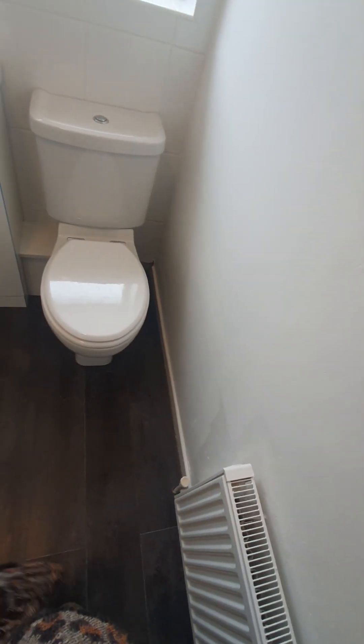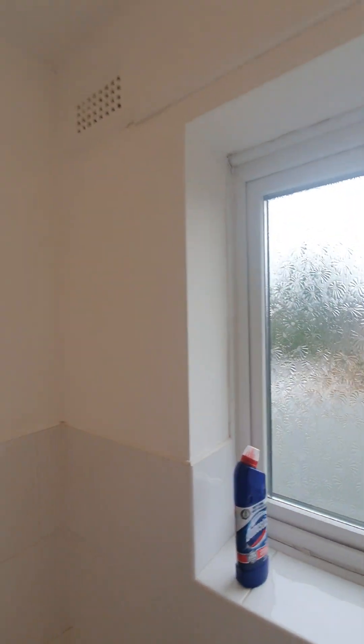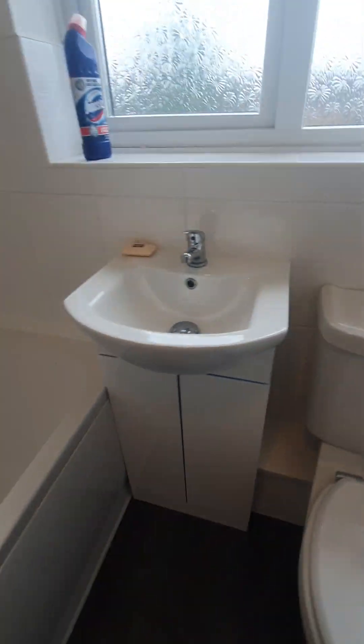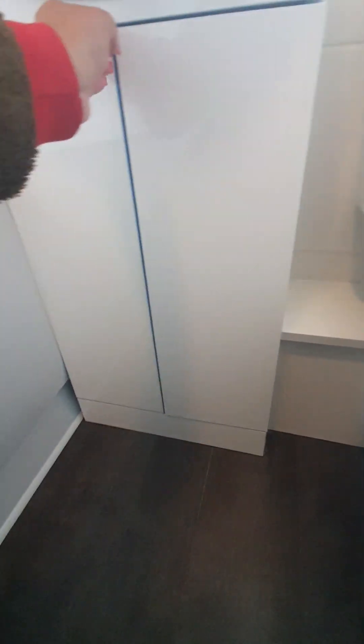Near the toilet there are no hand prints, no discolor, no scuff marks — just slightly patchy. Window and frame are clean with no concerns, no dust, no dirt. Above is clean with no water marks, no paint peeling, no visible mold. The white toilet is clean from the inside and the flush is fine. The hand basin is clean — the tap has no water marks but the handle requires a clean. Left side and right side are fine with no blockage.